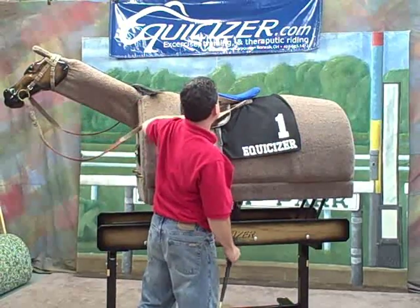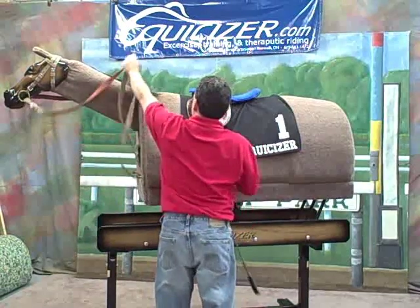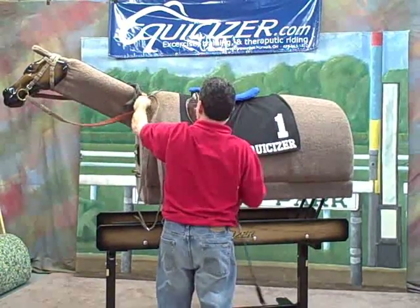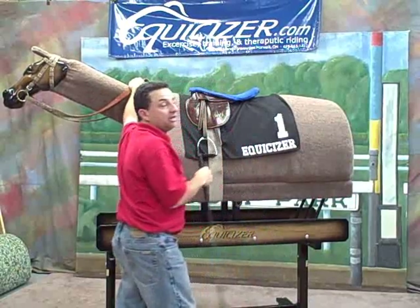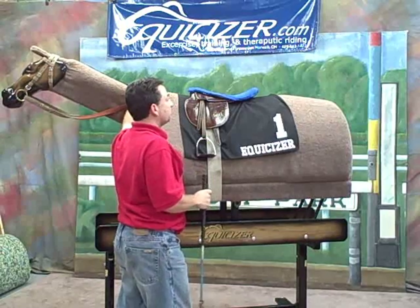Then take your left rein and pull it around the back of that saddle. Then I'm going to grab a half cross — it looks just like a bridge in your reins — that gives me a little bit of contact. In case when I do make that mount and this horse takes off with me, I'm going to have something to stop that horse.